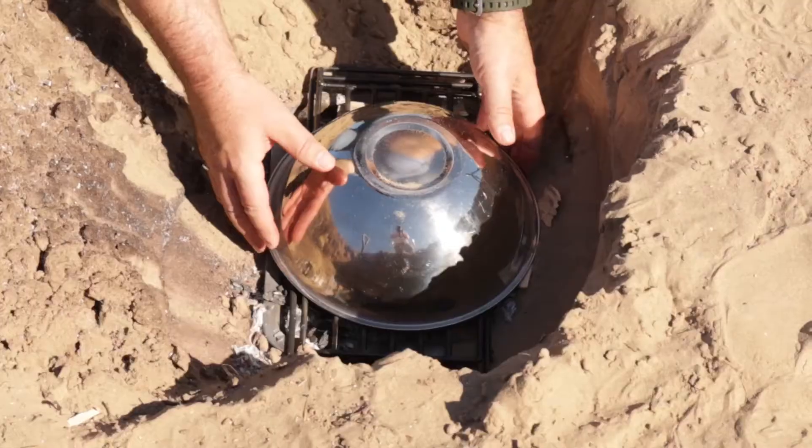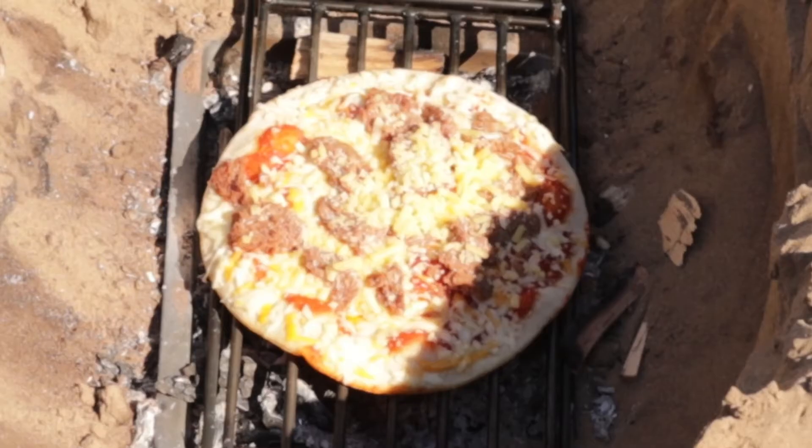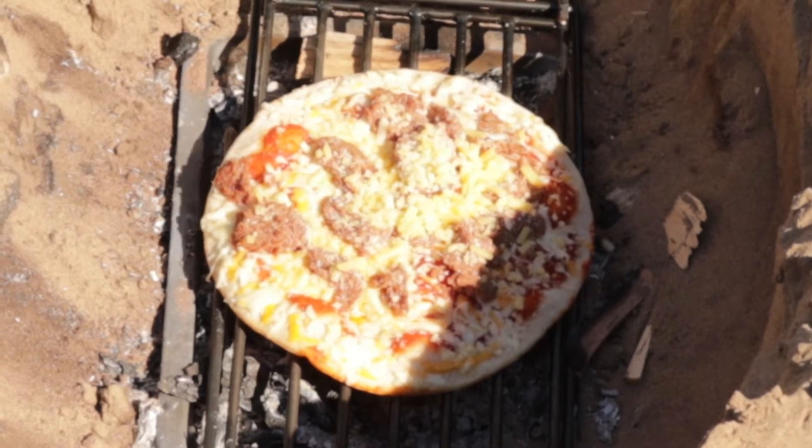The second one didn't really work out as well as I wanted — the wood kind of ran out, so this is what we're left with: a half-cooked pizza. But not to worry — lesson learned. I know now to bring a bit more next time.